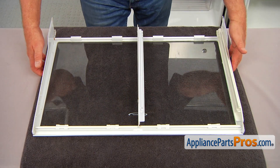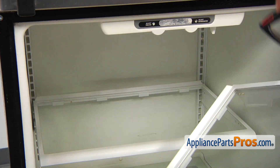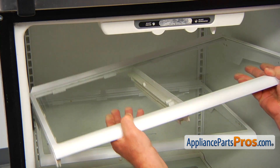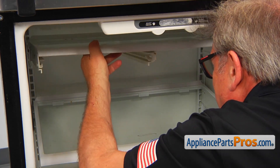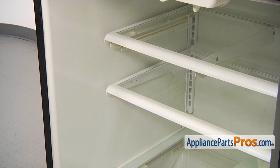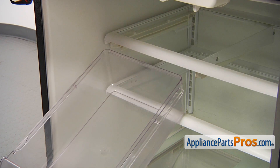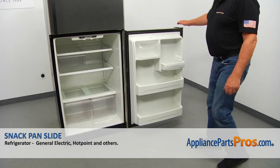I'm going to leave the shelf off and install it back into the fridge. I'm going to place it in, install the hooks at the back, and put it down. Now I'm going to install the snack pan on the rails, and now we can close the door.